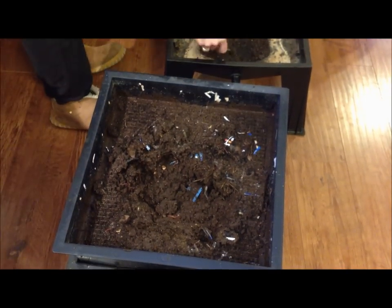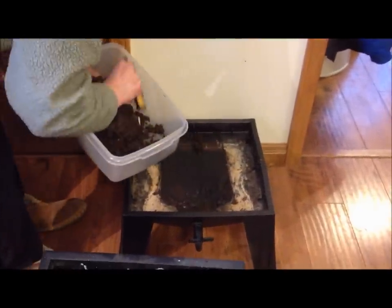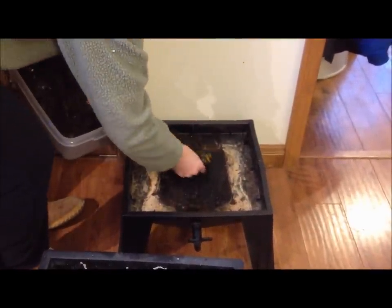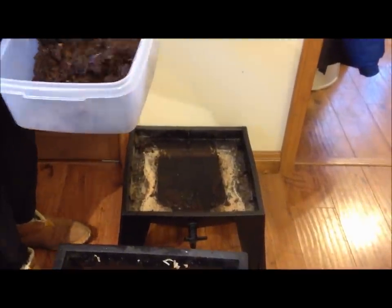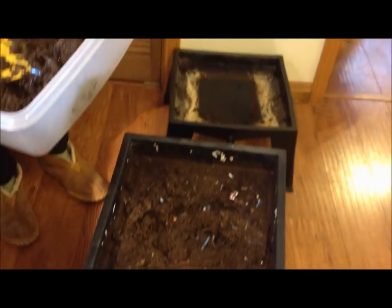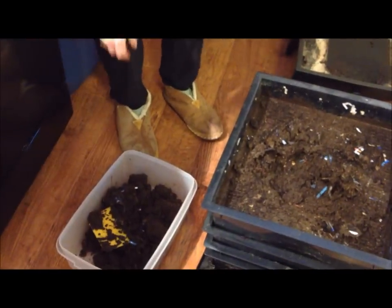The other thing you want to do is probably clean out the compost from the very bottom of the Worm Factory. You can see there's not a lot of liquid in here, and there really shouldn't be. If you're getting a lot of liquid in this bottom part, you are simply having a worm farm that's too wet, and that's when you're prone to getting fruit flies or having smells.